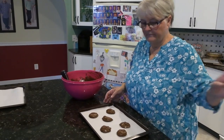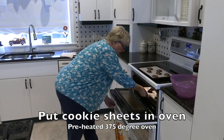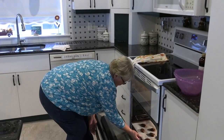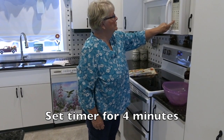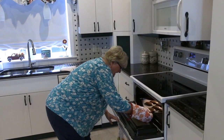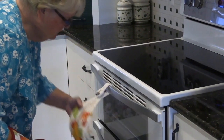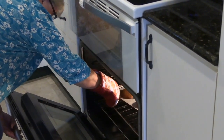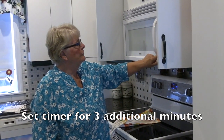I flip my pan. Now I'm ready to put them in the pan. I'm going to put one here and one here, and I'm going to set my timer for four minutes. The timer went off — I'm going to just flip this around. This one is on as well. Set my timer for three more minutes.